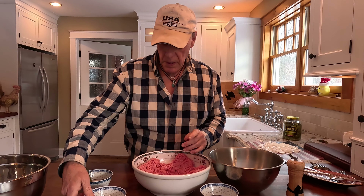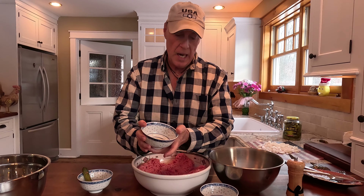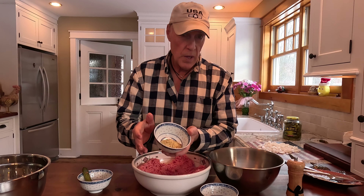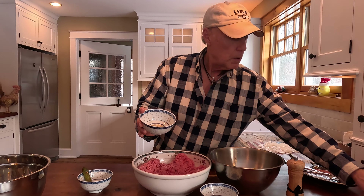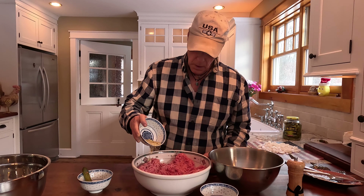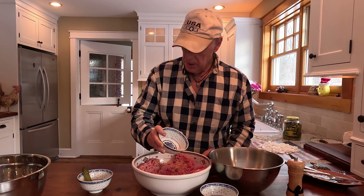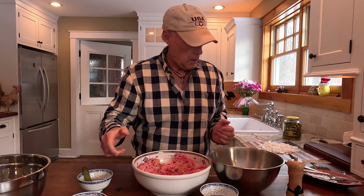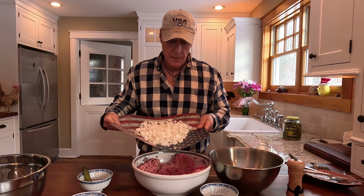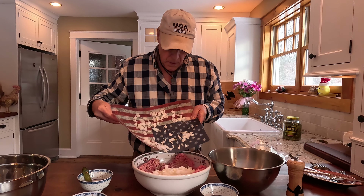I don't usually measure, but I've measured for the camera. So this is about a teaspoon each of garlic powder, onion powder, red pepper flakes, oregano, and basil. And then three teaspoons of Coleman's English mustard powder. We're going to sprinkle that in there, starting with about half the mixture. Then we're going to put in one Vidalia onion — about half of it in there.